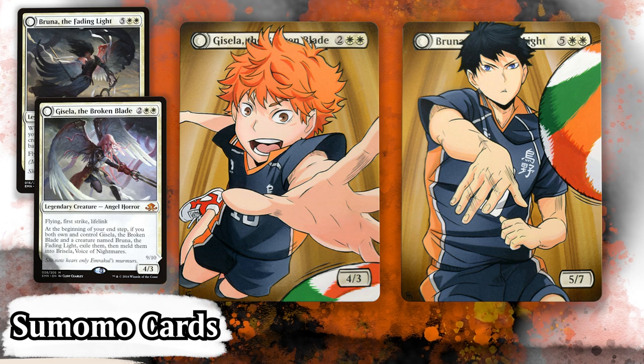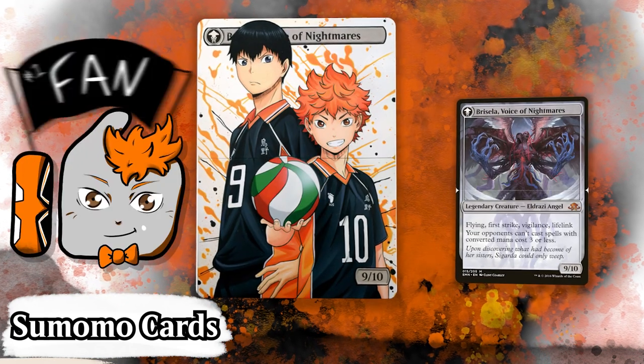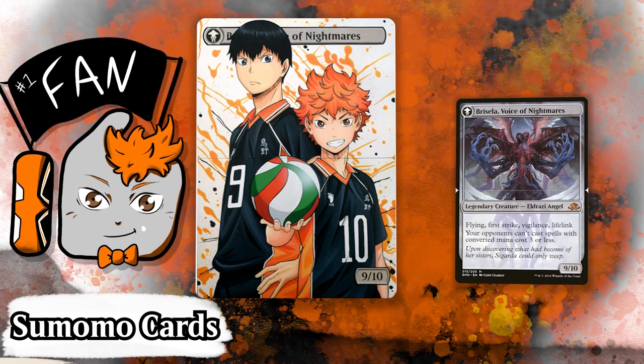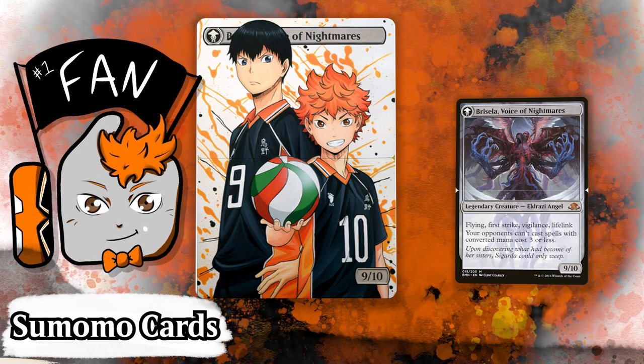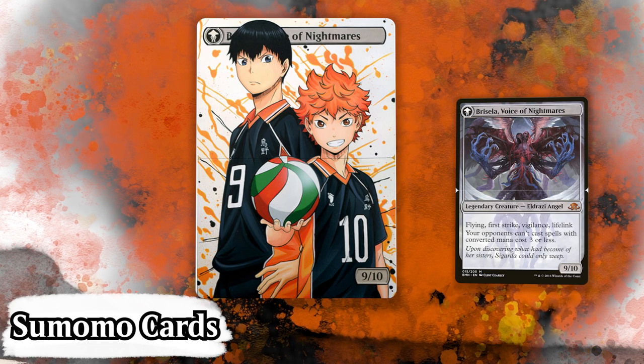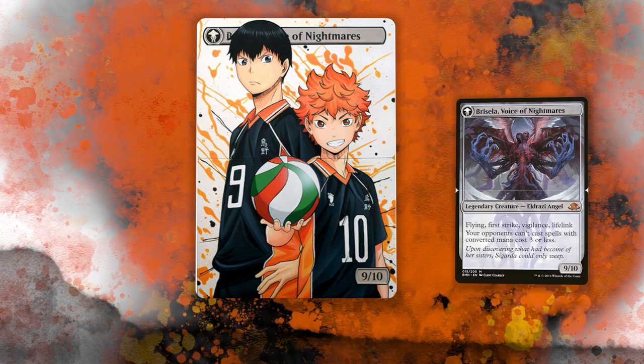Didn't even know anime alters could be this accurate, and we're not even done. When you combine Bruna and Gasella, you get Bricella. When you combine these two alters, you get a brand new one on the back of each card. I love the background with the orange splash on the white and the little black dots to match the uniforms. Once again, expertly drawn. If I ever want to get some anime alters done, I would need to be convinced to go to someone other than Sumomo at this point — it's legitimate perfection.